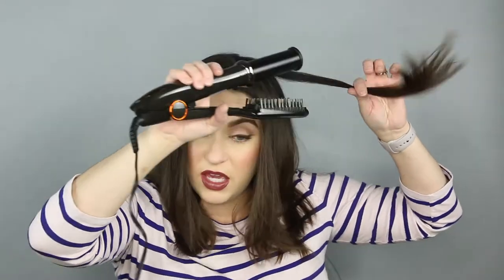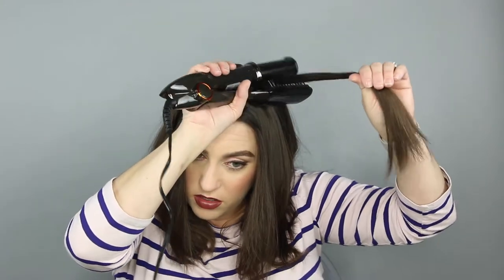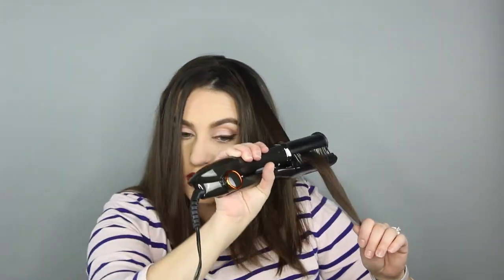When you want to create a flip at the end, you put the hair under the barrel and go this way with it. Same method, but it flips the hair upwards at the end.